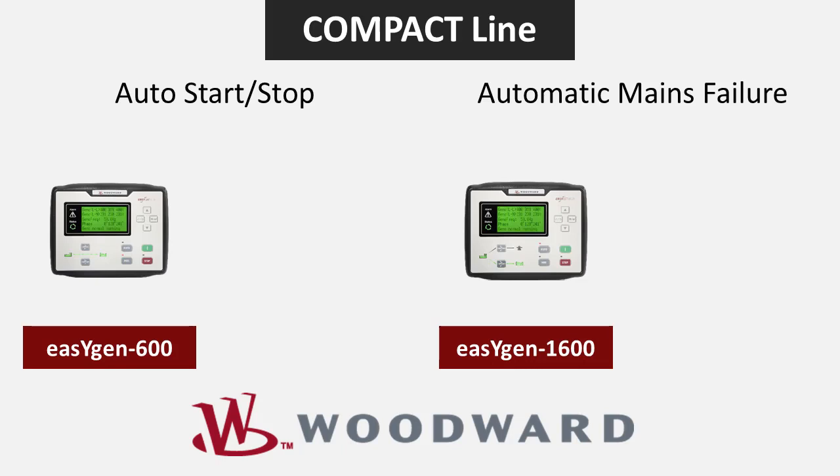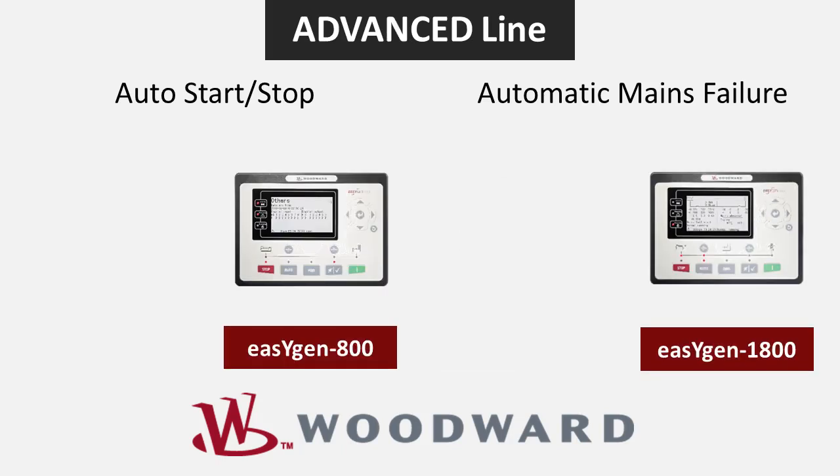The EZGen 600 and 1600 make up the compact line. These controllers come standard with an easily viewable LCD screen and a basic number of digital inputs and outputs.